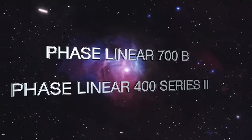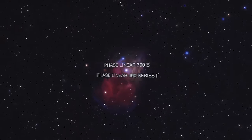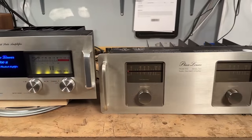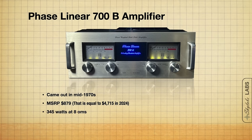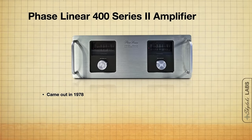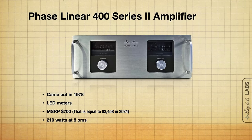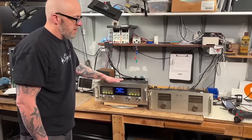Next up on the bench we've got the Phase Linear 700B and the Phase Linear 400 Series Two. Both have really large meters — my preference is the analog VU meters on the 700B. The 700B came out in the mid-70s with an MSRP of $879 and puts out 345 watts per channel into 8 ohms. This is a very rare amplifier — it's the only one I've had in the eight years I've been open. Its little brother, the 400 Series Two, came out in 1978 with LED output meters and an MSRP of around $700. Both were definitely on the expensive side.